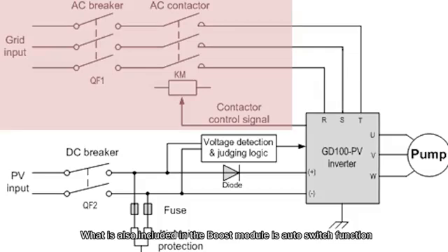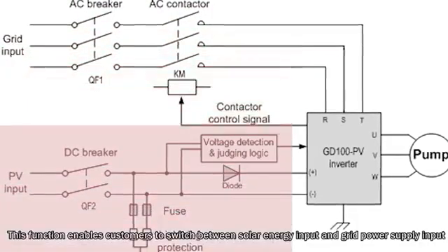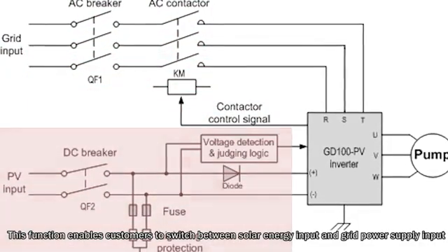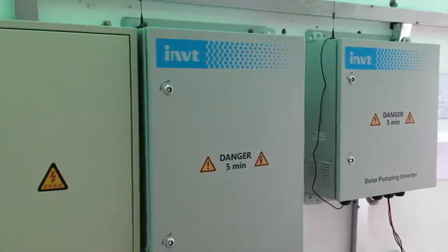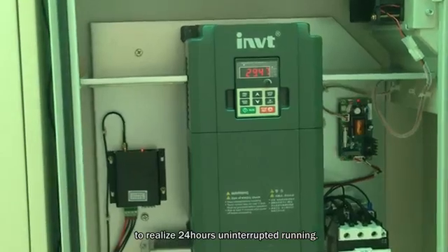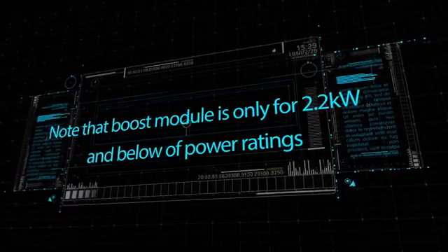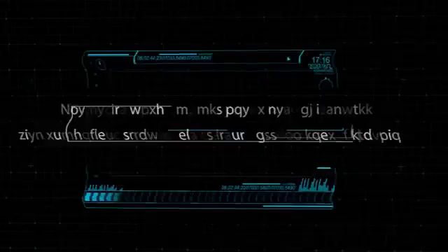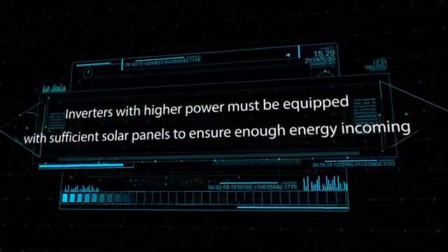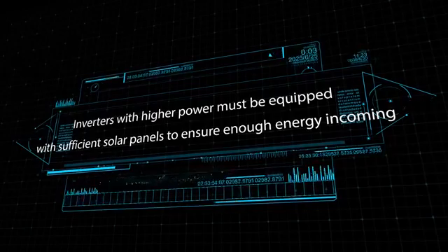Also included in the boost module is an auto-switch function. This function enables customers to switch between solar energy input and grid power supply input, to realize 24-hour uninterrupted running. Note that the boost module is only for power ratings of 2.2kW and below. Inverters with higher power must be equipped with sufficient solar panels to ensure enough energy.